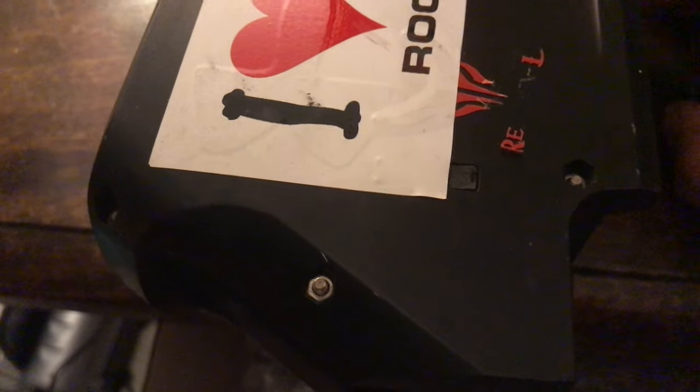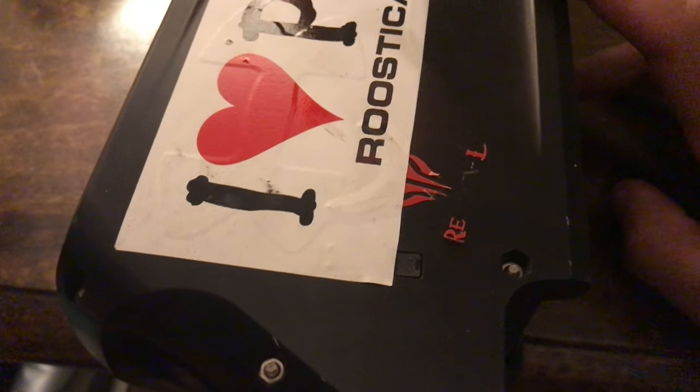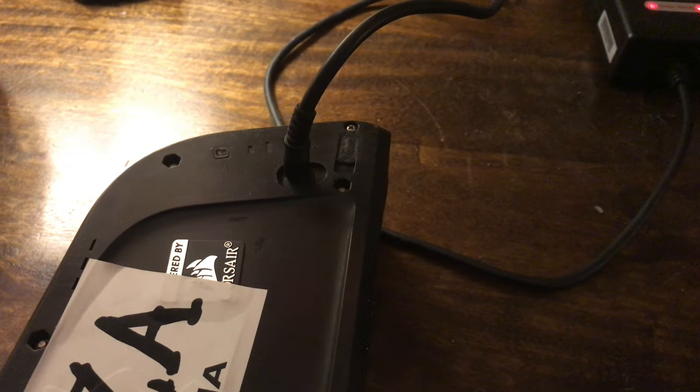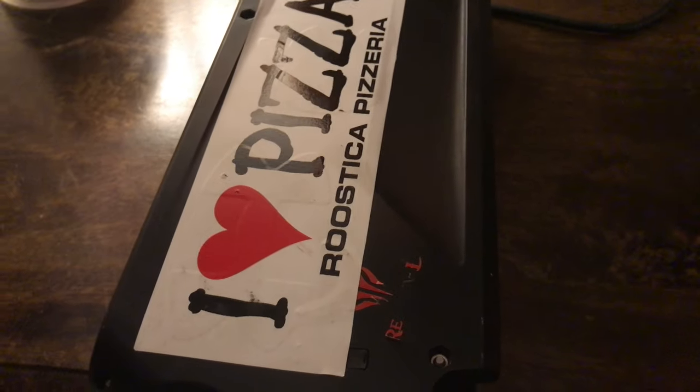So I poked around on Google and found an old post where someone said there's a 5-amp Darwin-proof fuse in these things to protect the batteries. I thought, oh, that's good to know. So I said, all right, let's just try it.